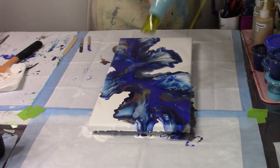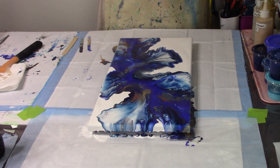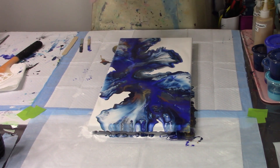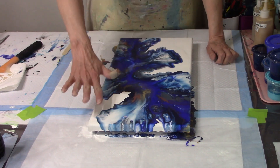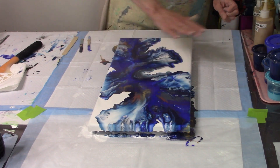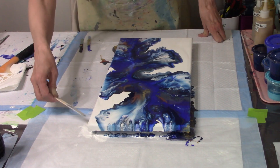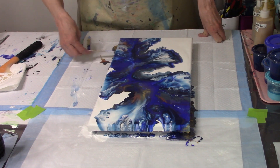All right, let's blow this out and see what happens. This is really pretty. Wow. There's a lot of paint down here, but I'm okay with that because it really covered up a lot of the canvas, which is nice. I didn't need that much white space. There's some cells happening in here. This is really pretty. Just the whole thing has this beautiful shimmer of the gold on it. I'm going to scrape this real quick because I'm seeing that it's starting to slide down the canvas a lot.